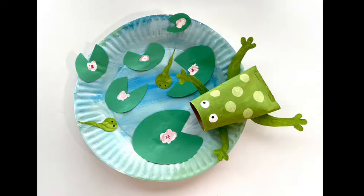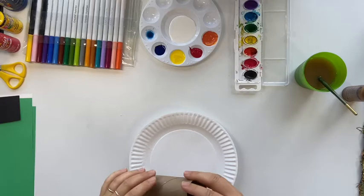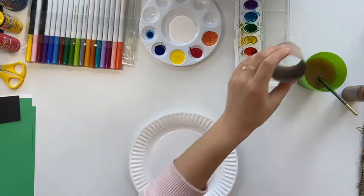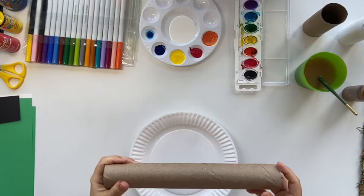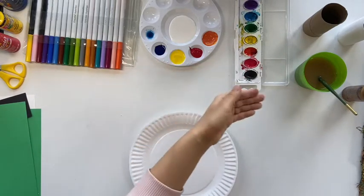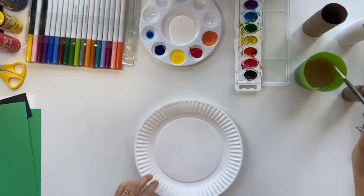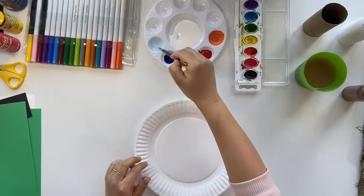For the supplies you need: a paper plate, a toilet paper roll — if you don't have a toilet paper roll you can use a paper towel roll, just cut it in half — a small piece of green paper, washable paint, and watercolor markers. You only need one of the three, so either one is fine.